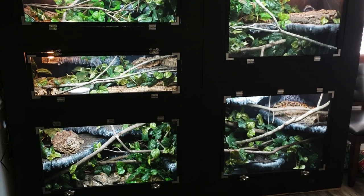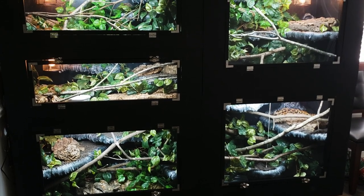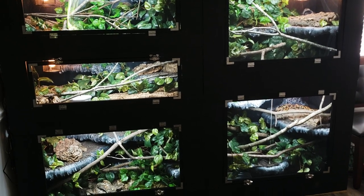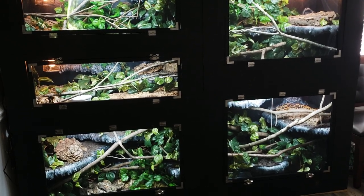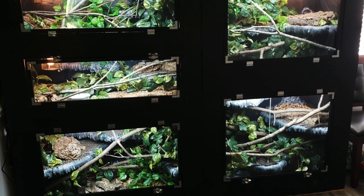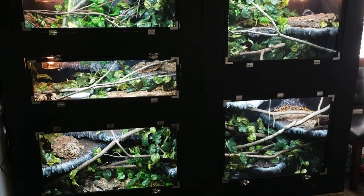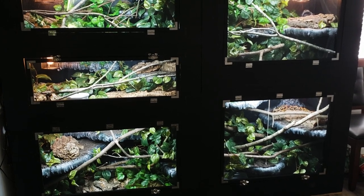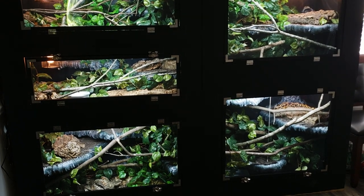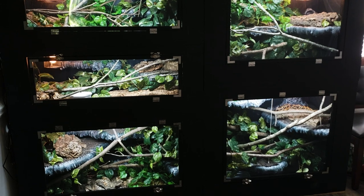That stack is basically finished — just need to add name tags and a couple of finishing touches. Now jumping into introductions: this is our North American rat snake group, part one. I decided to split them so part one is mostly the morph rat snakes and part two is more of the locality and oddball single rat snakes.